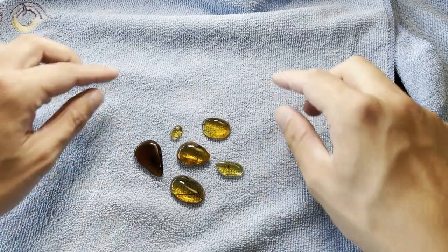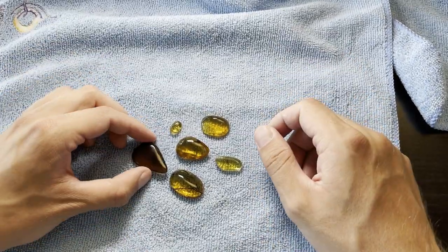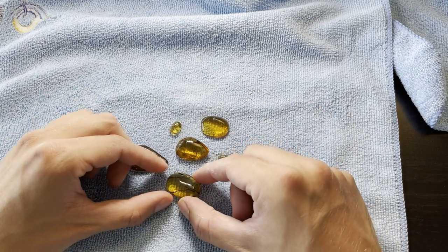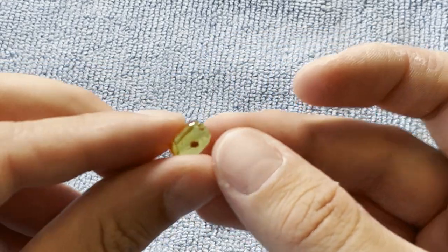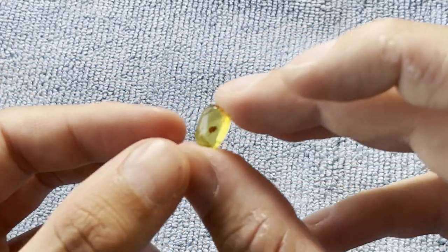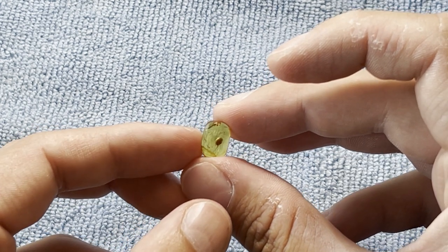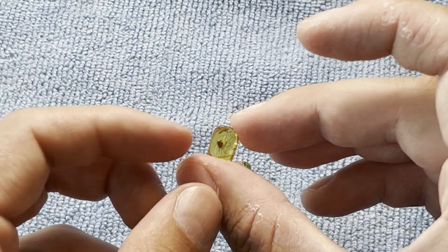All of these are finished and really polished now — you can tell just by looking at them, they shine like crazy compared to before. There is also this super tiny piece with a cockroach larva in it. We will also inspect it through the microscope. So let's go ahead and make some photos.